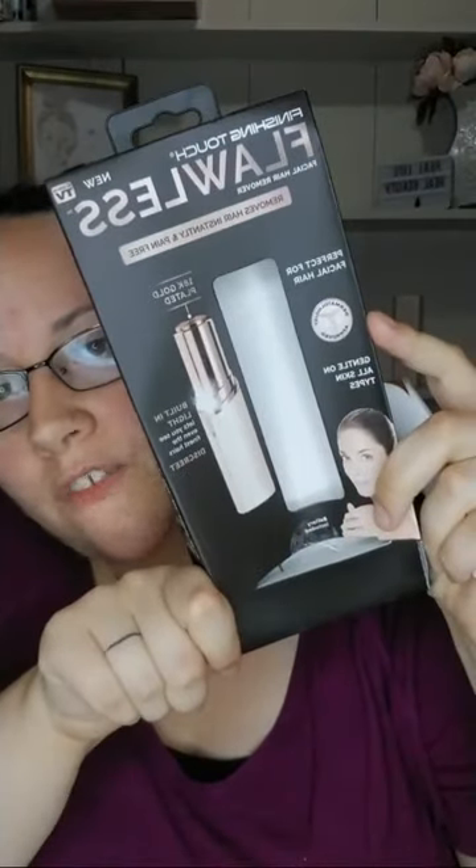Gentle on all skin types. Like I said, I had a little redness but it's pretty much gone now. So I mean, all in all, for $19.99 that's not bad and it works - it worked for me, and it comes with a battery. Dermatologist approved. Finishing touch flawless facial hair remover - super fast and easy.